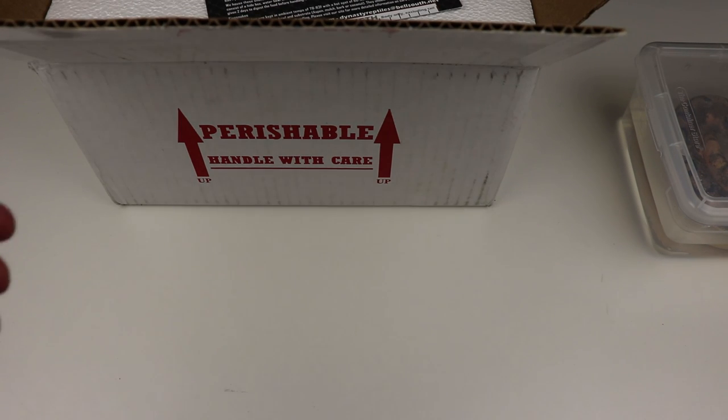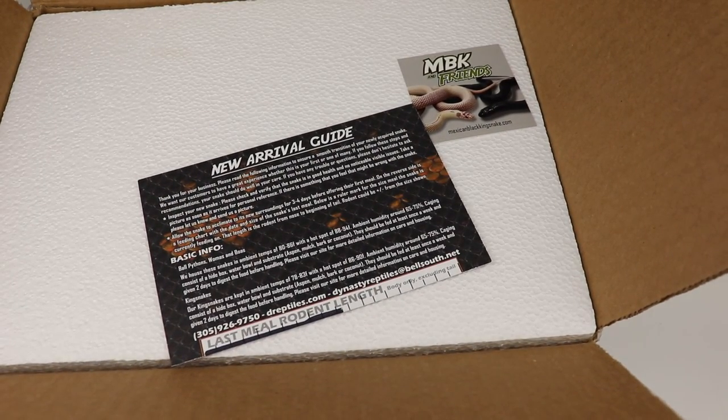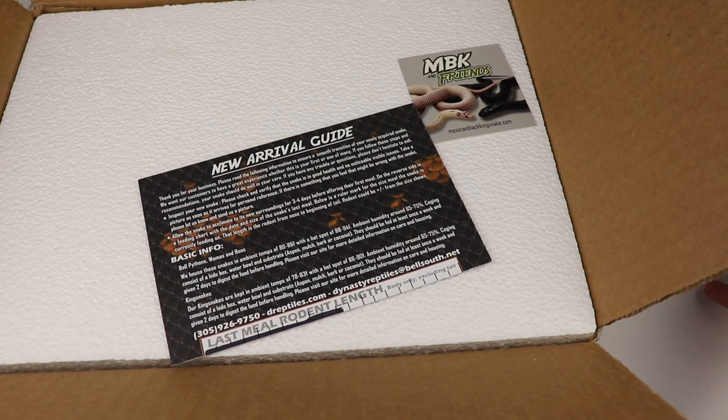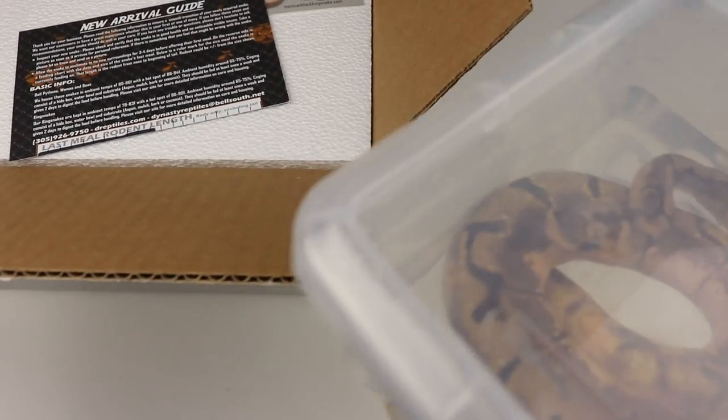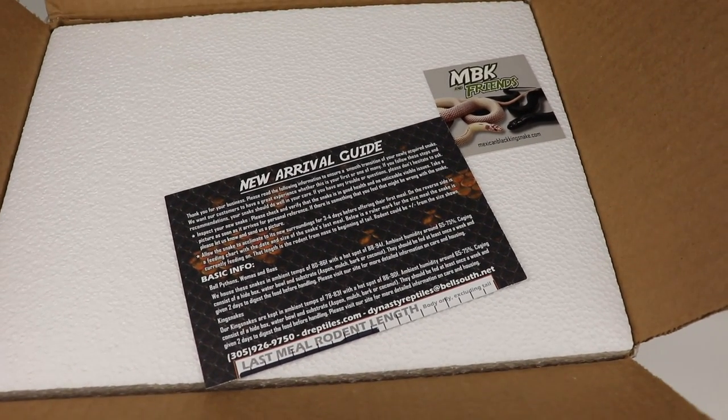Let's go ahead and get straight into the video. So, this is actually a ball python unboxing from Dynasty Reptiles. I have actually already taken the snake out of this box — I have him soaking in a little container right here. This guy's actually in shed, and I want to make sure that he's very well hydrated before we put him in his new enclosure.